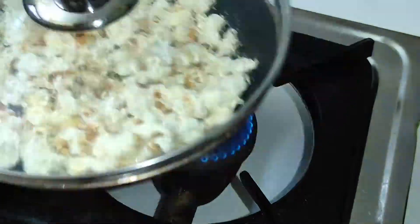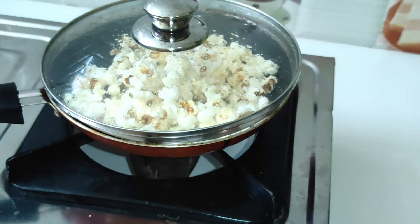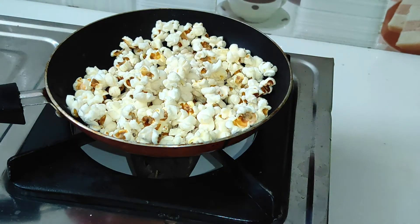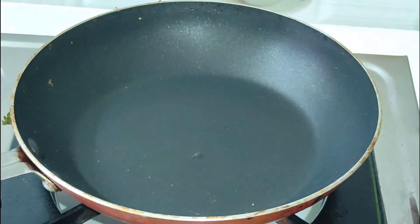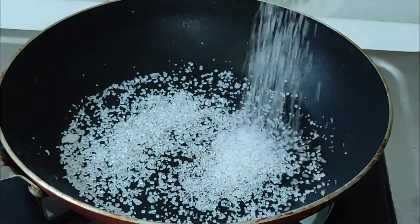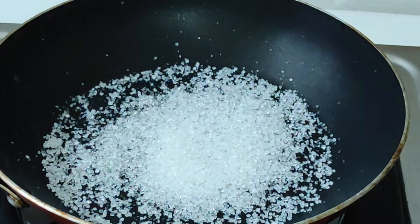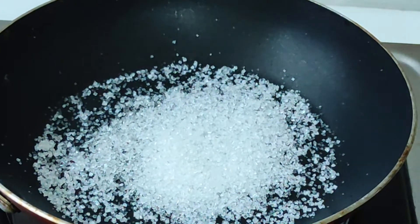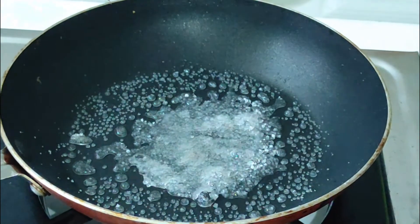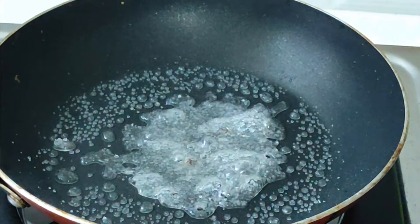Look at the popcorn — the popcorn will be added. I will add the popcorn to this. Add 1 tablespoon of sugar. This is easy for caramel. Wait for the sugar to caramelize, then add the butter or milk.